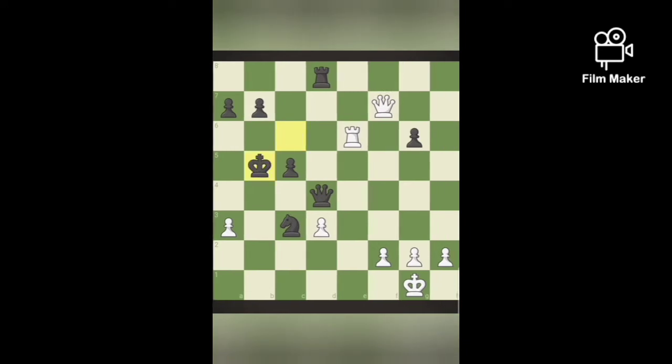Next puzzle. White plays queen to B7 — it's a check. The black king can move to only one square, and Ra6 is a checkmate.